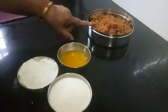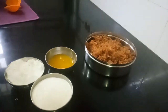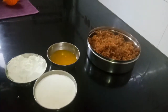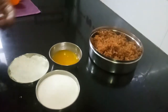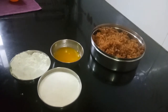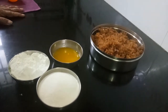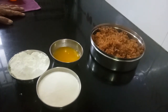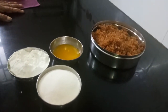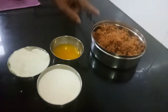This is the Puran I will be using — it is coconut and jaggery. You can refer to my previous video for the Puran recipe. You can stuff this with anything; some people stuff it with Rava, sugar, and other things — that is what in Gujarat they call Gugra. So you can stuff it with anything of your choice.